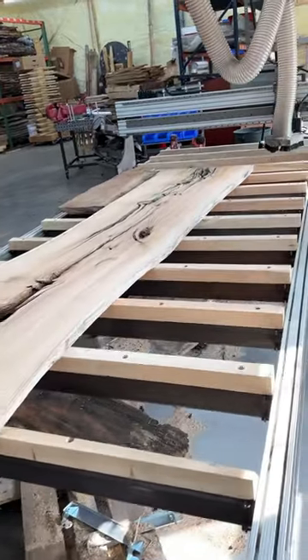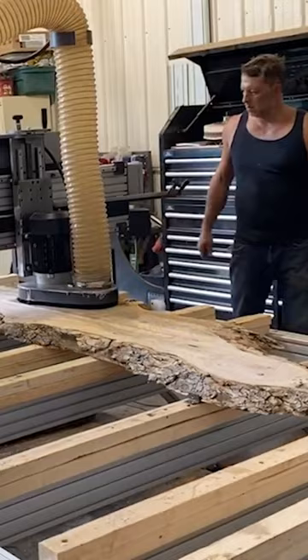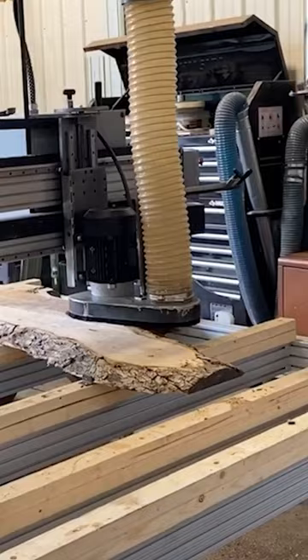I will do a more in-depth video on the surfacer in the future. Jumping back in time a few years, this is my friend Josh who designs and builds these units, and this was the first time I saw one actually running in his shop back in the summer of 2020.